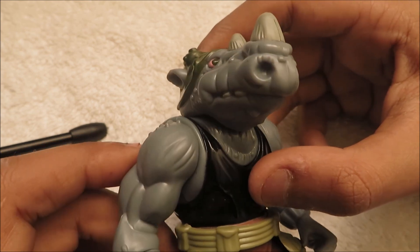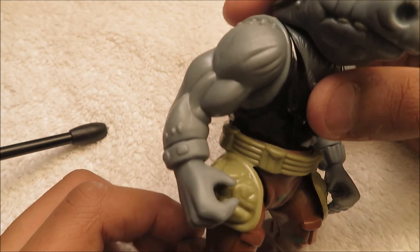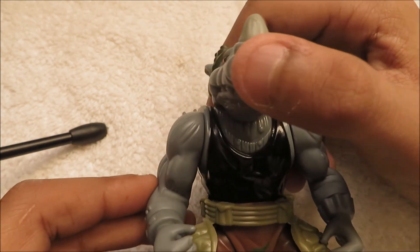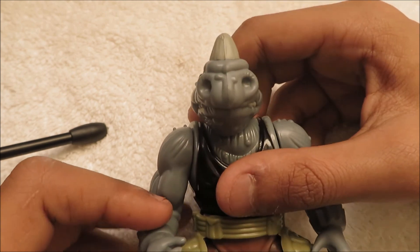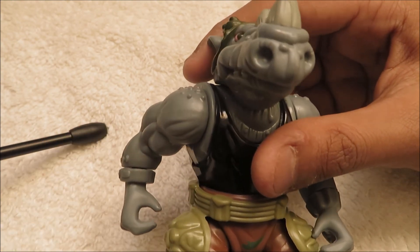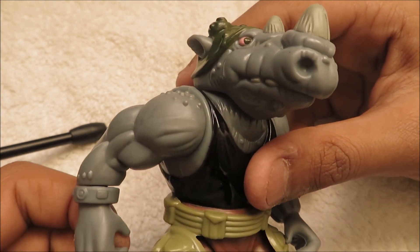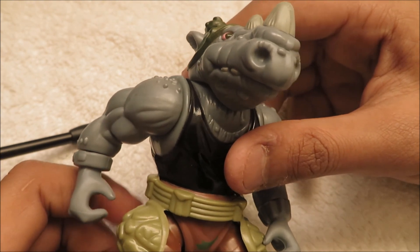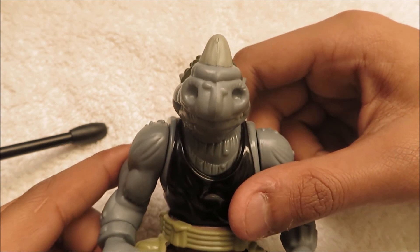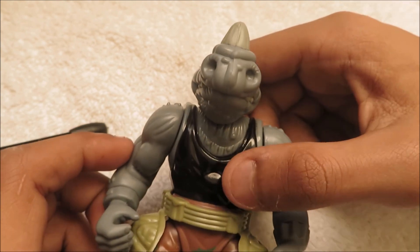Here's the action figure. It looks really nice, just like the Bebop one. The Bebop one had tons of detail. This one really doesn't have all that much detail as you would expect, but it's still pretty good. I don't really care about all the detail - I just care about collecting these for collection purposes. A lot of people who like to do stop motion might care about the detail. So I'm going to be going over the sculpting and the articulation in this video. It's not going to be an unboxing because I already unboxed this figure on a video that got deleted.